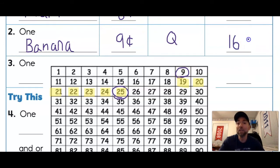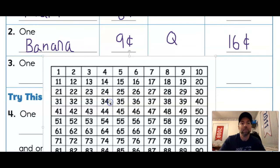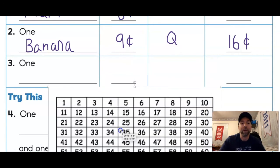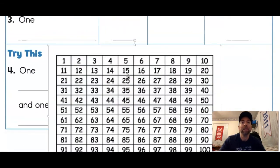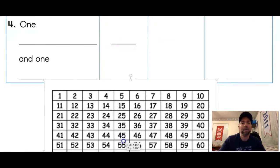I write 16 cents — a c with a line through it. Awesome job! Let's try one last, harder one. Clear your whiteboard and number grid.